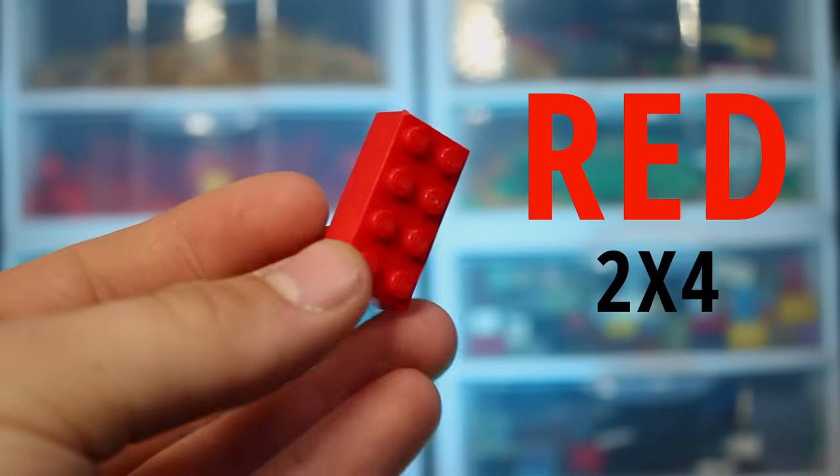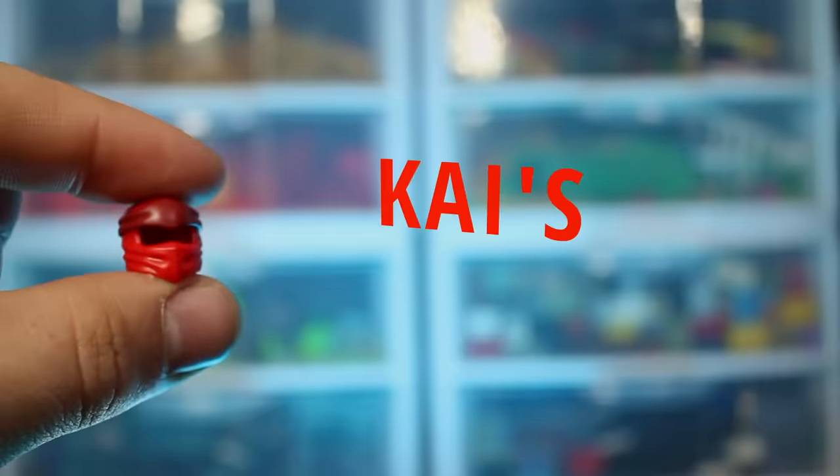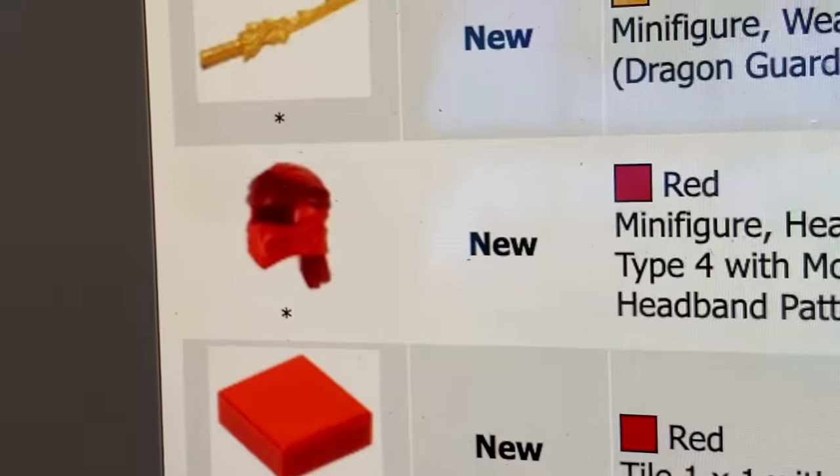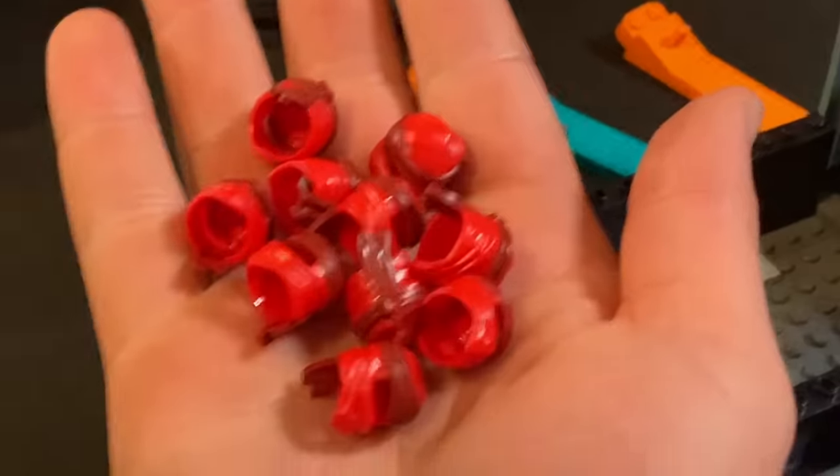This is a red 2x4 Lego brick, one of the most common Lego pieces in the world. And this is Kai's Legacy mask — the second most popular new Lego piece in the world. It's so cheap to get; I literally bought 10 Legacy Kai helmets for 4 bucks. So now I have way too many Kai Legacy helmets.